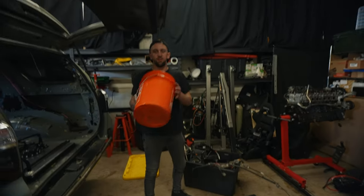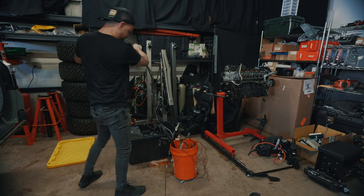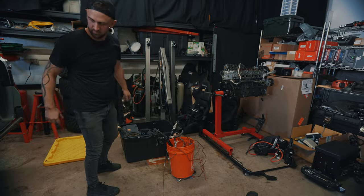Let's do a bucket. Round 2. Bucket. 11 pounds.